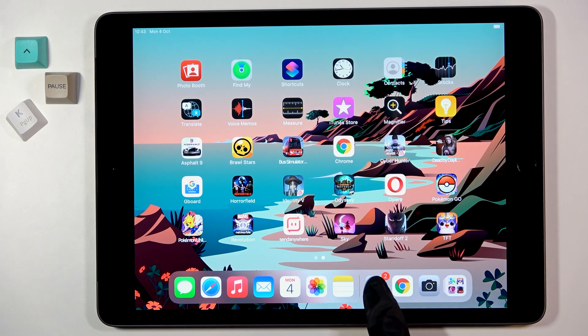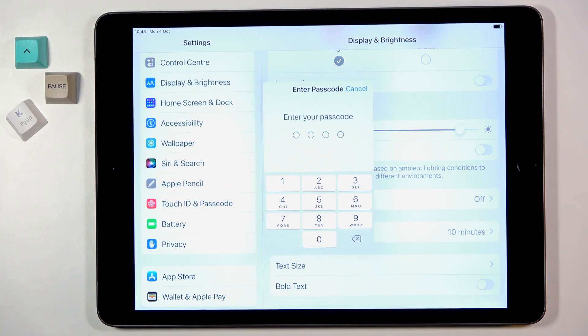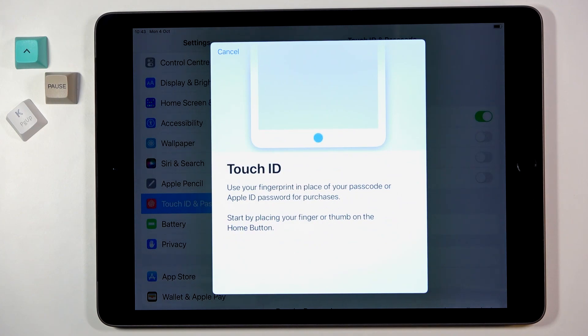First of all, you need to open the Settings, then find and select Touch ID and Passcode. Provide your passcode if you already have one, and then tap on 'iPad Unlock with Fingerprint'.